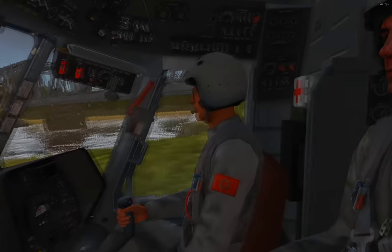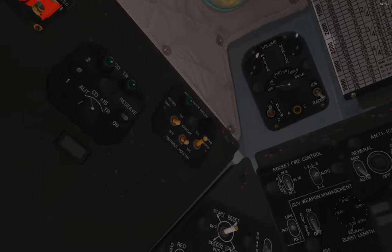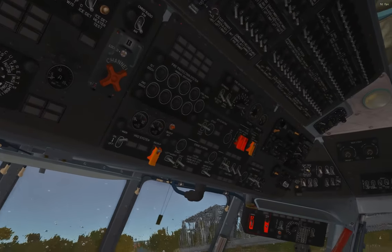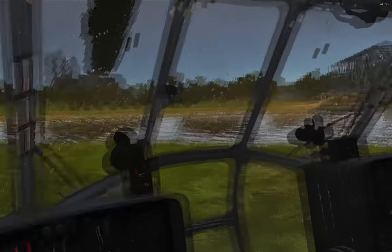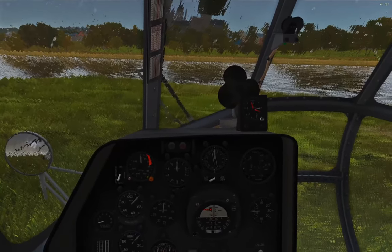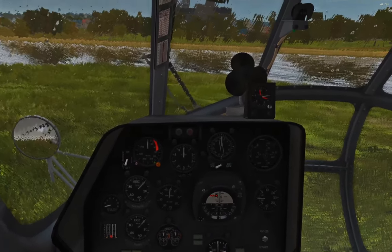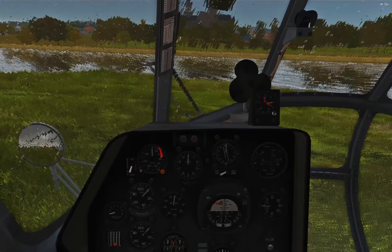Welcome to the cockpit of the magnificent Mi-8 Hip — it's a beautiful place. I'm running a black English cockpit mod, which you'll find linked in the description below. All of the information here will come from the official handbook, also linked below, and from Chuck's guide, also linked below. So without further ado, let's get into a battery-powered startup.